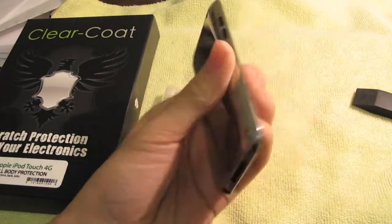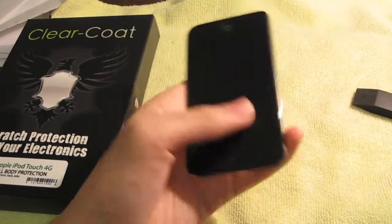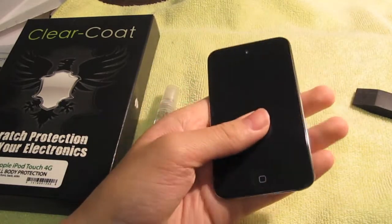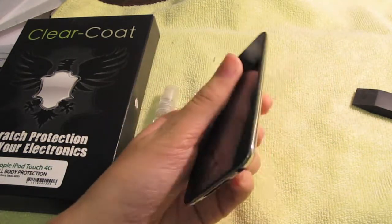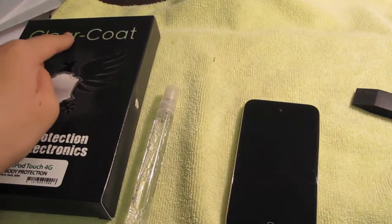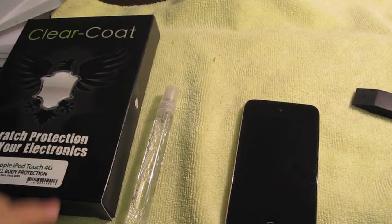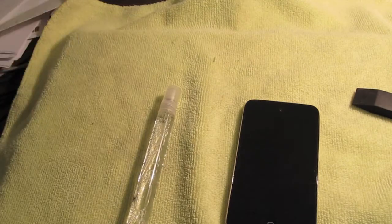The film doesn't protect against drops — if you drop it on the floor, it's not going to protect it. Another thing I didn't like is the smudges, as you can see there are crazy smudges. It's also pretty expensive, so if ClearCoat could drop the price a little lower it would be more competitive, and maybe different companies would lower their prices too, which equals more sales.